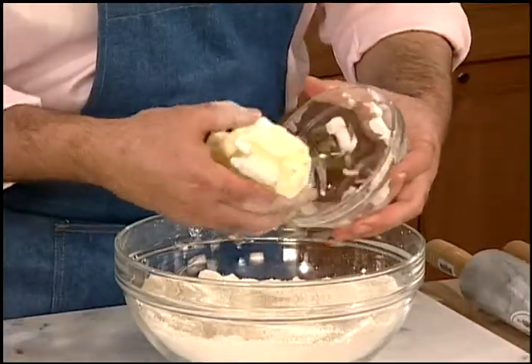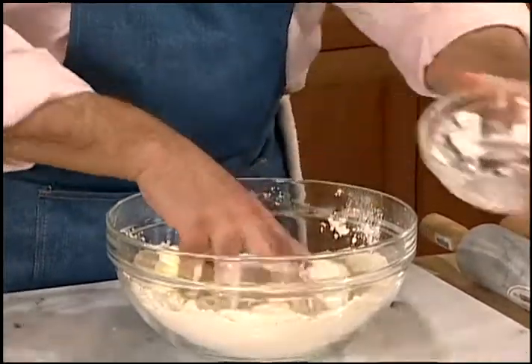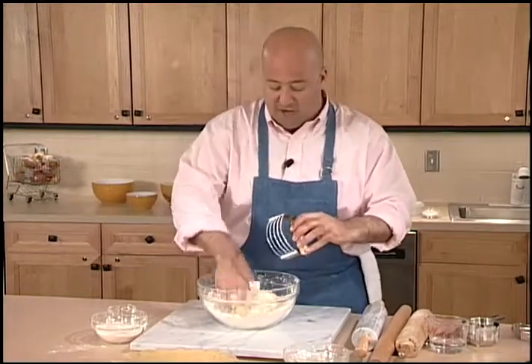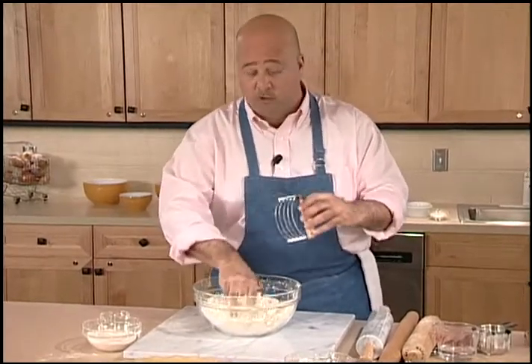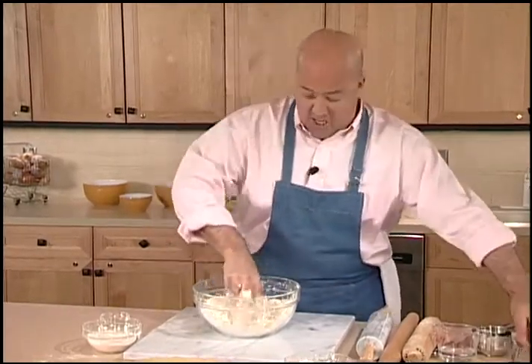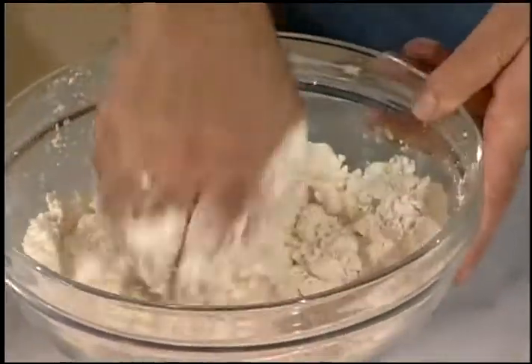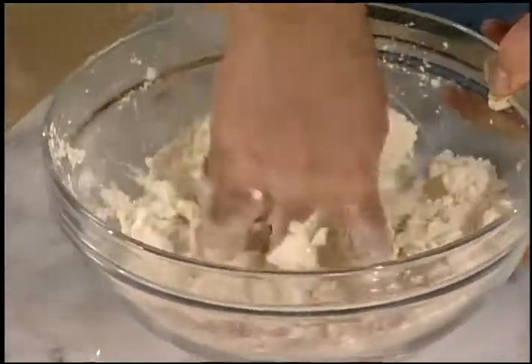So I'm just going to add this into my flour and begin to work it with my fingers. Some people like to use a pastry cutter to break that up, but I like to use my hand — I think it's the best tool you have in the kitchen. What I'm looking for is something that resembles crumbled peas, small little beads of texture.